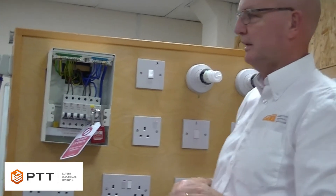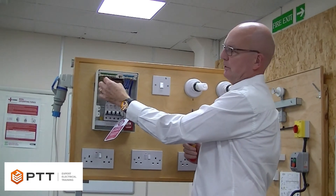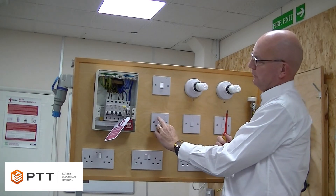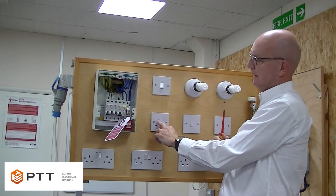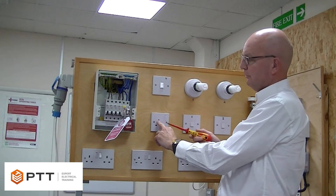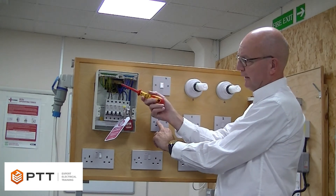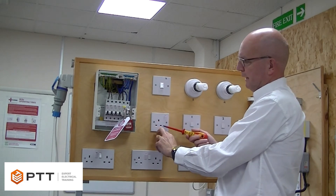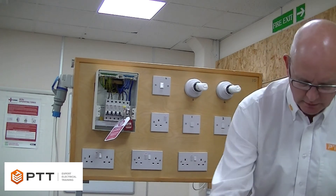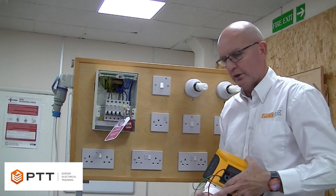The method I'm demonstrating is known as the R1+R2 method. With the link in at the consumer unit end, we're now going to come to the end of the circuit and measure between R1 and R2 at the socket. If we've got continuity of the CPC, we should get a low resistance reading all the way back to the consumer unit and back to the socket outlet. I'm going to use our tester here, otherwise known as a low resistance ohmmeter.